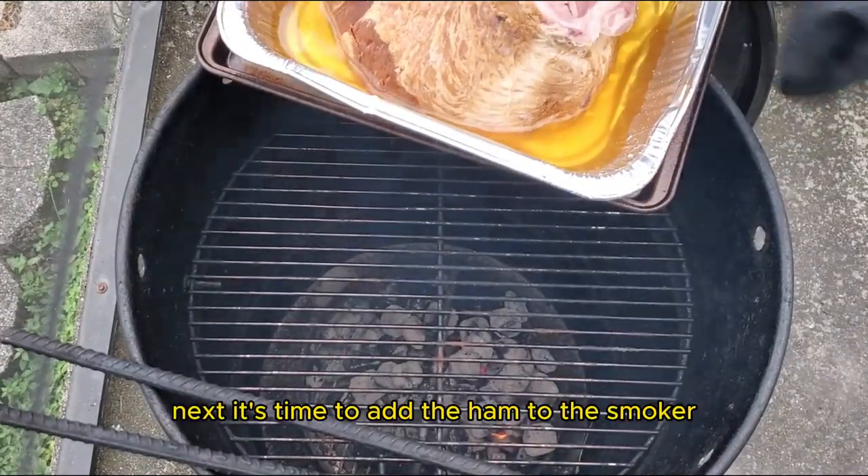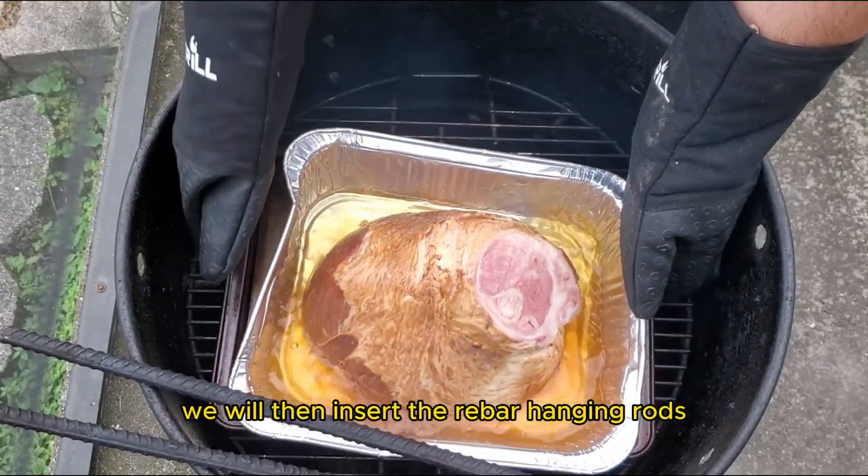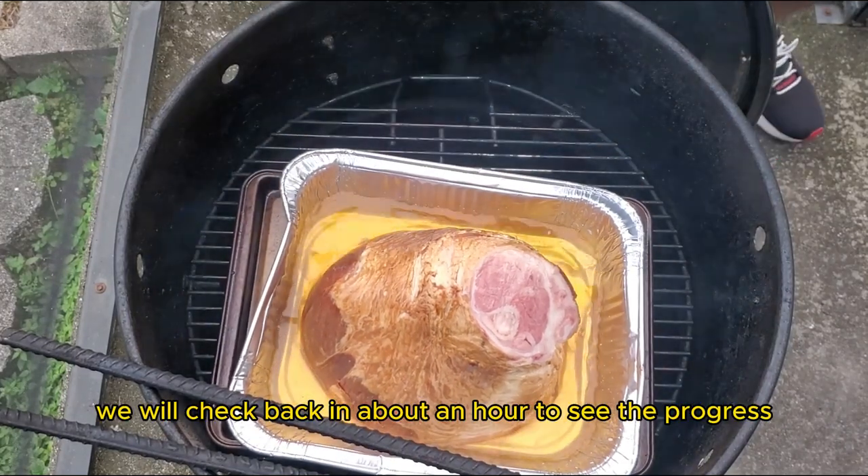Next, it's time to add the ham to the smoker. Once we have added the ham to the smoker, we will insert the rebar hanging rods and close the lid. We'll check back in about an hour to see the progress.